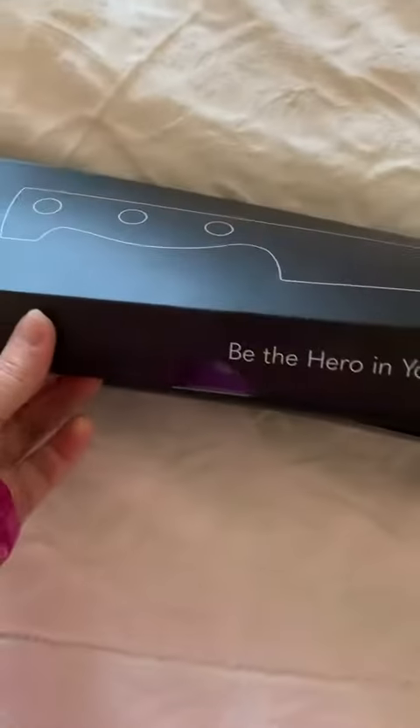Hi there, this is a review of the Home Hero magnetic knife holder. I'm excited to get this. My husband and I can't agree on where to put it right now, so I'm just showing you how it shows up. It comes nicely packaged — it's definitely pretty heavy, but I guess that makes sense since it is a magnet.